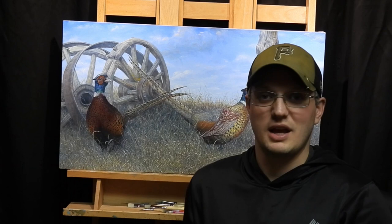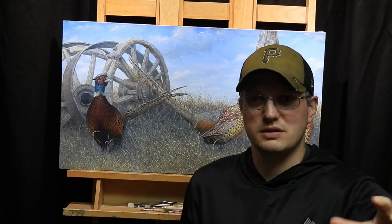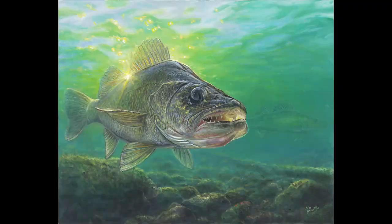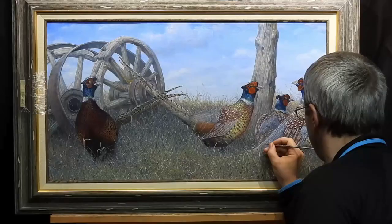Hey everyone, I hope you came ready to paint today because today I'm going to show you how I do my oil paintings. I'm going to break it down a little bit on the simpler side, because later I'm going to get into a little more detail in certain areas. But today we're going to have a lot of fun — I hope you brought your paintbrush, so here we go.